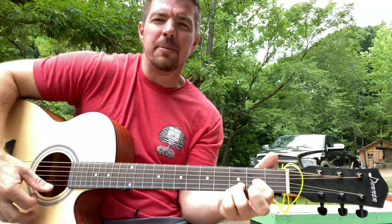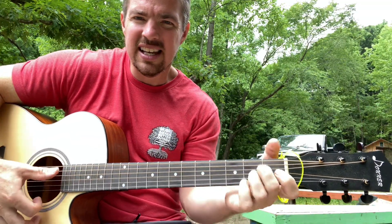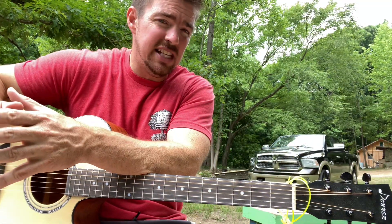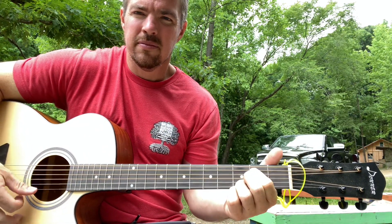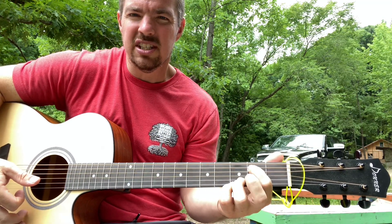People will often write me and say 'Matt, that's not the chords, that's not the way I learned the chords.' If you want to do G, C, E minor, D the traditional way, that's fine. The reason I do those easy chords the easy way is it makes it very easy for a beginner to transition. Unlocking those two bottom strings makes your G, C, E minor, and D very easy.